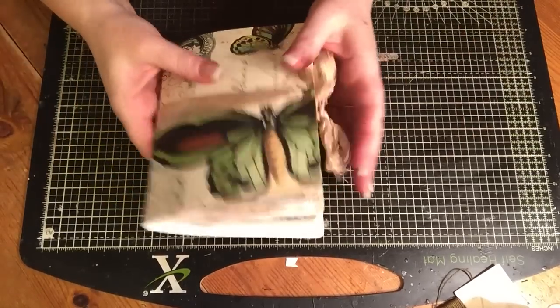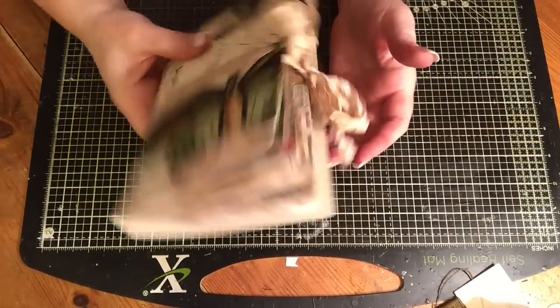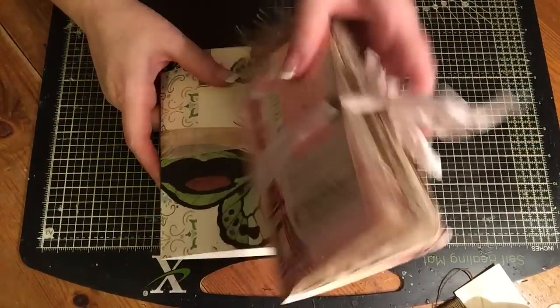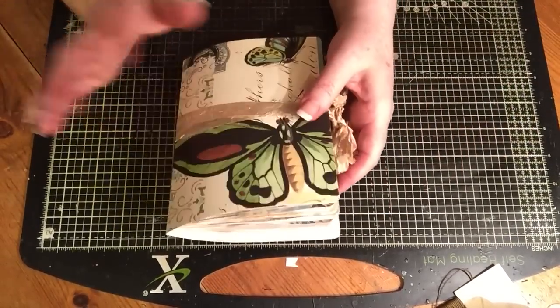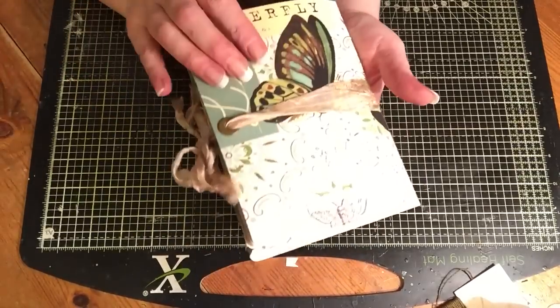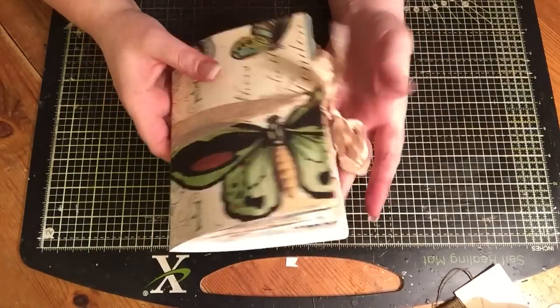Hi everyone, just back to share another journal that I've made. I just showed my little 6x4, which I've made for a swap, and then I was so addicted to making that one, I decided to make this one. Again, this is using a Cavalini file folder that was gifted to me from Nicky Storer.